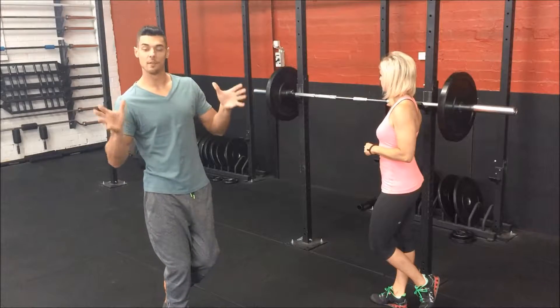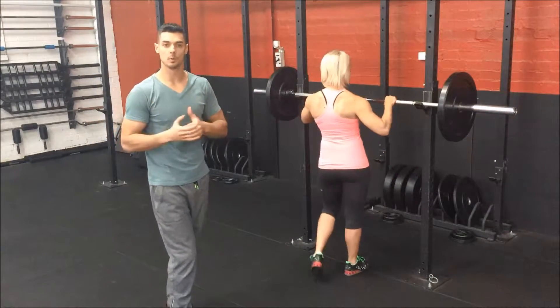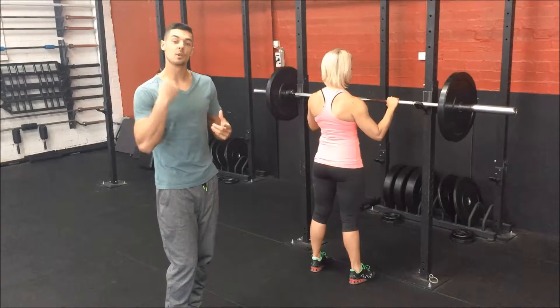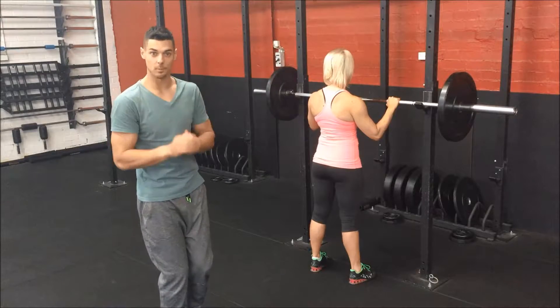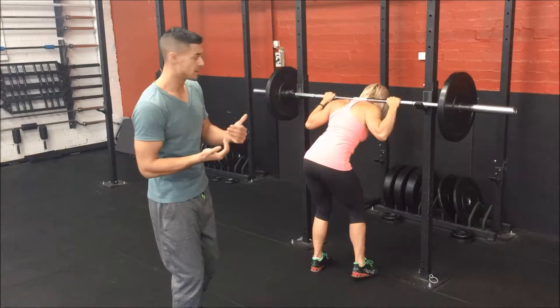For your back squat, we're going to talk about the set up first. Your hands need to be as close to your shoulders as possible. This creates lots of upper back tension and also adds a bit more cushioning for when the bar sits on your back, because it bunches up your upper traps. Once you pop underneath the bar, we want a thumbless grip — I find it's easier on the wrist.